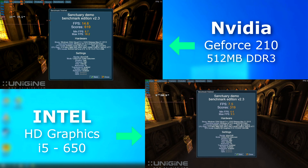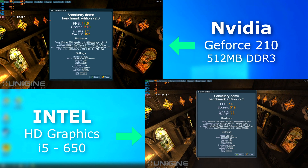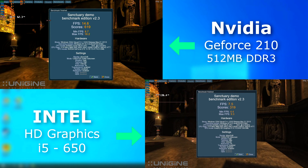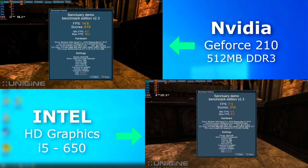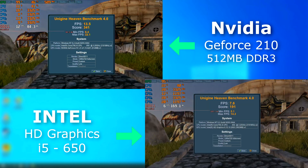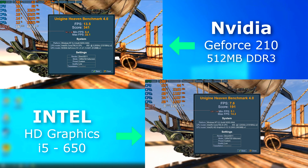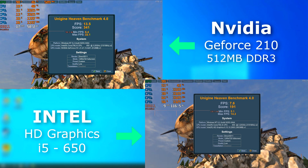So how does it do with 3D? First I ran the Sanctuary benchmark, and although it wasn't a great score, the 210 managed to render at least twice the speed of the Intel HD graphics. With Heaven, it was a similar story. Although the HD graphics scored an average FPS of 7.6, it appears to be far less than that — maybe 3 FPS.